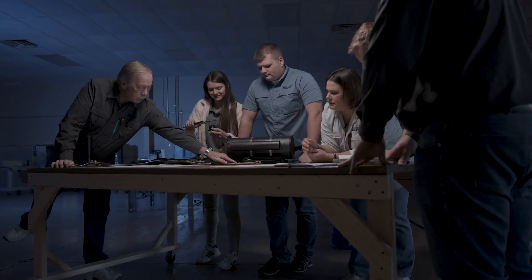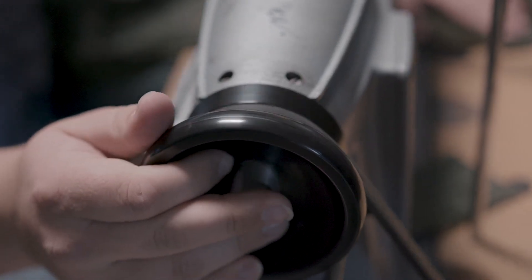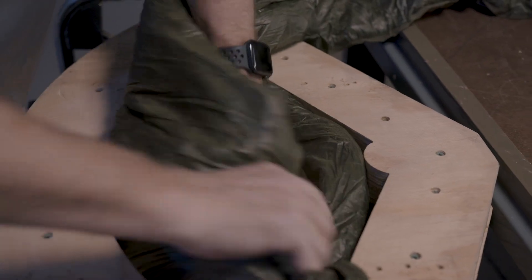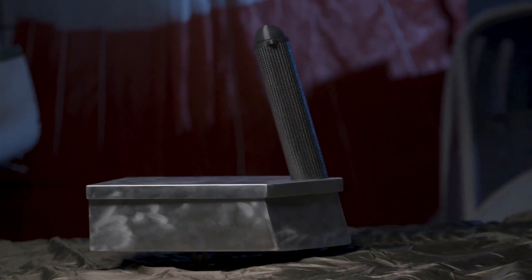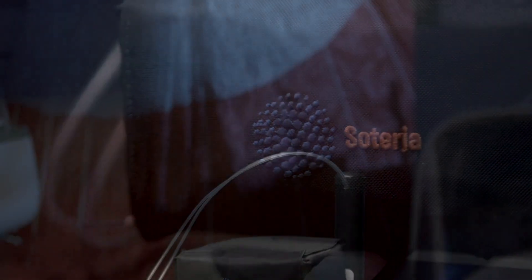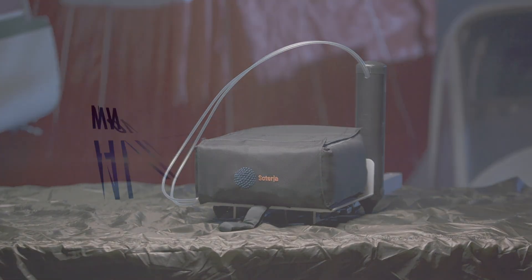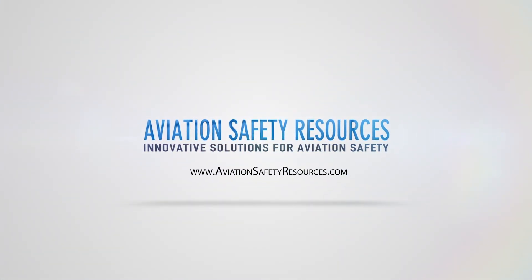Aviation Safety Resources is disrupting the market for aircraft emergency parachute recovery systems. ASR systems are smaller, lighter weight, and offer longer repack cycles than similar products available in the current market. ASR has a recovery system available for every type of aircraft: sport, experimental, light sport, general aviation, urban air mobility, vertical takeoff and landing, electric propulsion, and unmanned aerial systems. Find the right product for your aircraft at AviationSafetyResources.com.